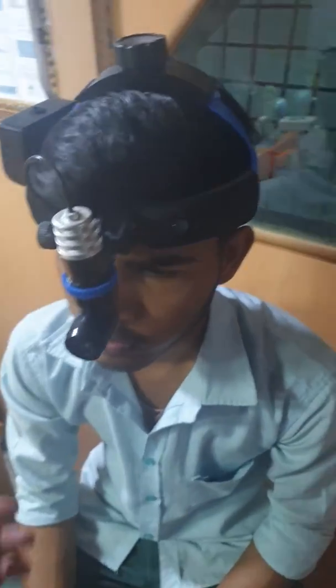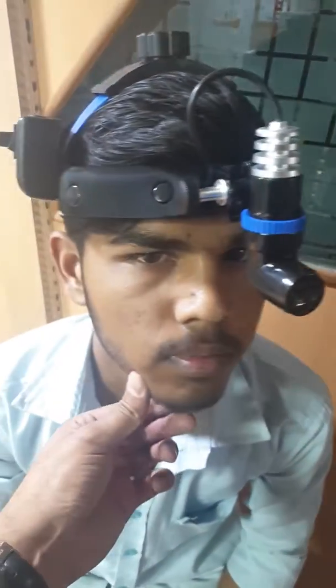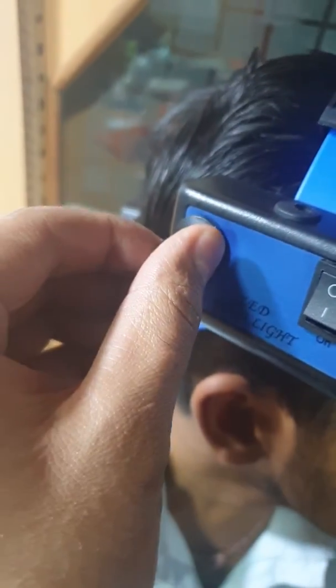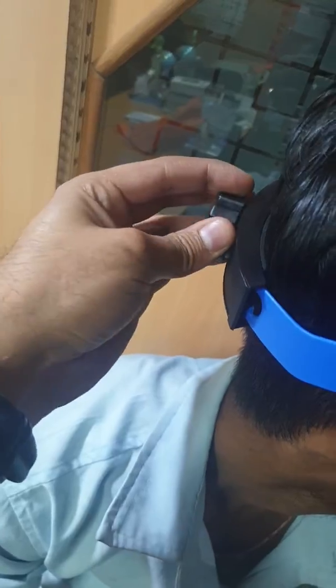This is our ENT headlight. This is the control panel for adjusting brightness on a switch, head mount adjuster and height adjuster.